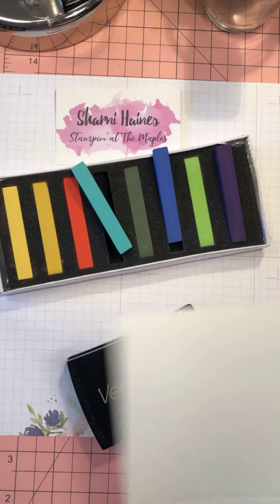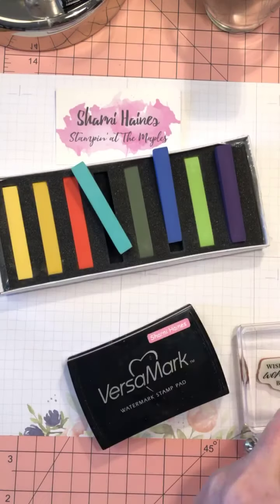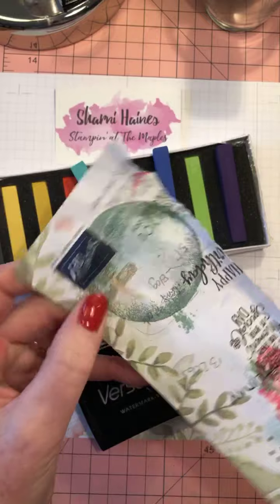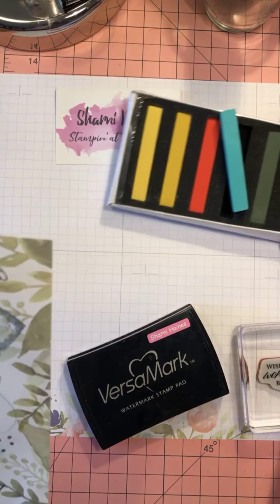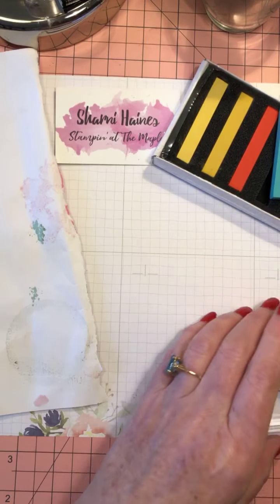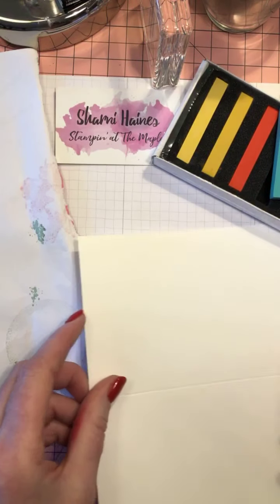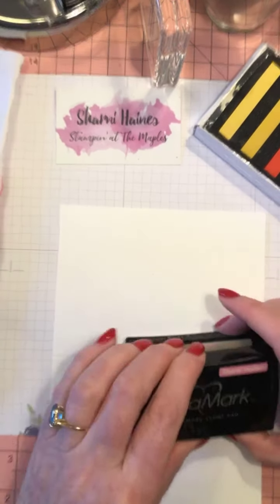I won't waste time cutting it — it's scored but it's not half a paper. Another handy thing is just some scrap paper; I've just ripped up an old paper mat here. It doesn't matter, you can do it straight onto your mat, but just to save it. So first of all you want to stamp up your image.